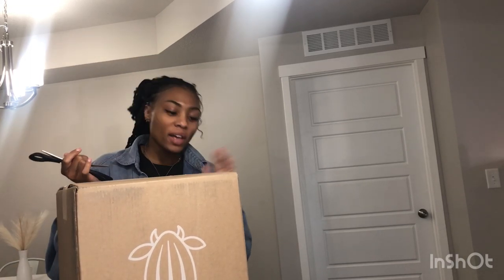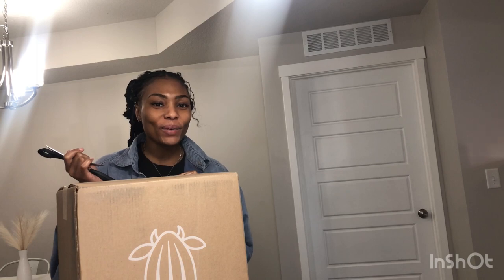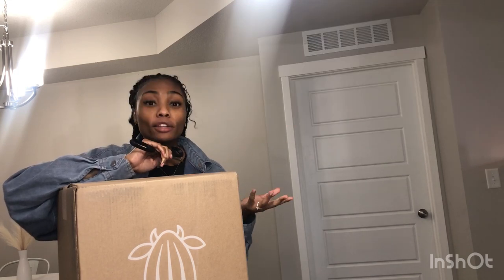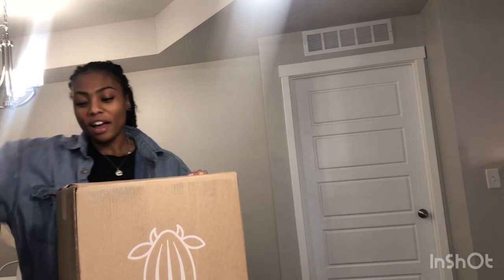Hey everyone, my name is Beloved and I am back with another video. In today's video we are going to be opening up and reviewing the Almond Cow. For all of y'all who have not heard of it — just like I hadn't a couple of months ago — the Almond Cow is supposed to be a way for you to make your own milk out of essentially just grains: oatmeal, rice milk, soy, whatever you name it. Honestly, this thing can milk it.